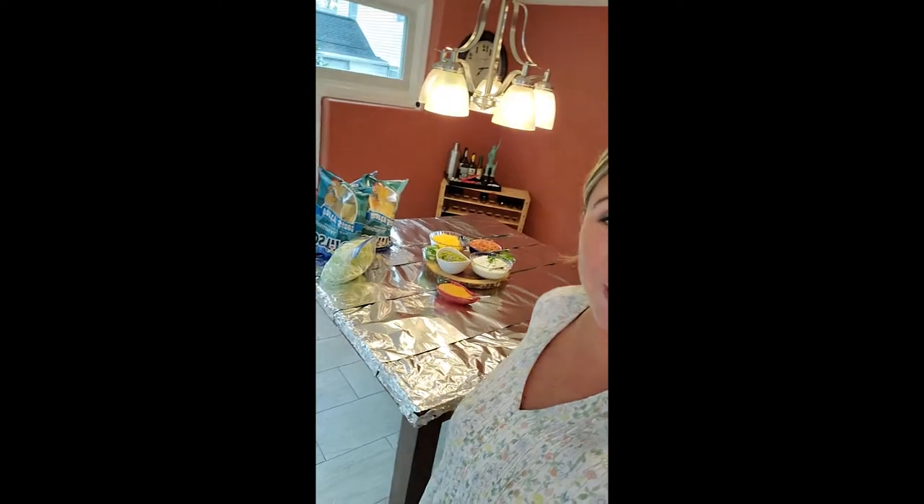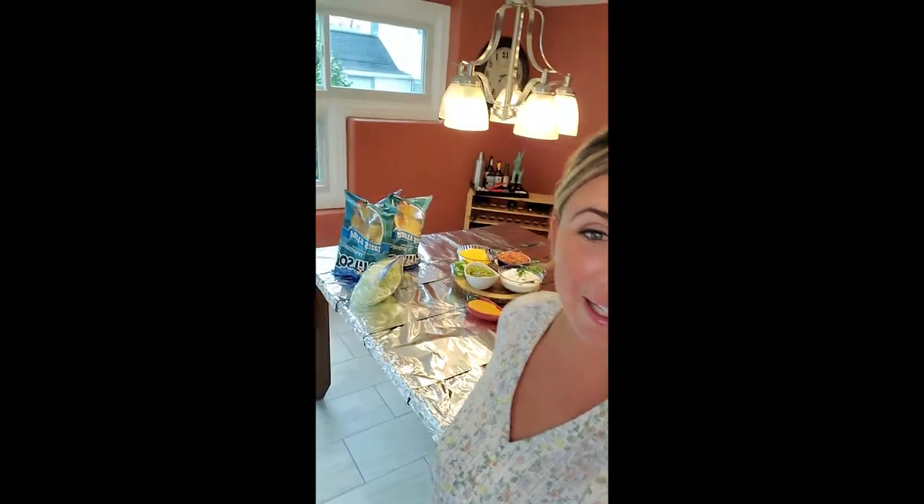Do you see the table behind me? Look at it! That is ready for our nacho table that we're going to do in a little bit. Now that is my kitchen table that sits eight people — that is how big it is.